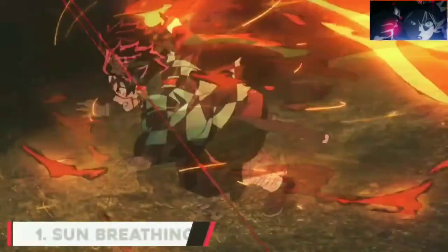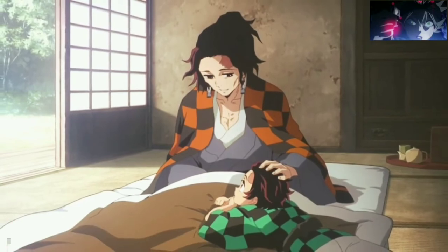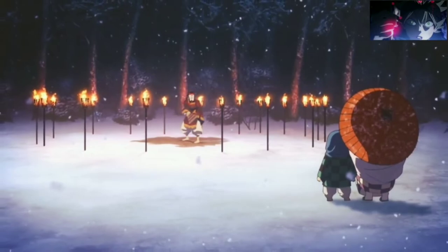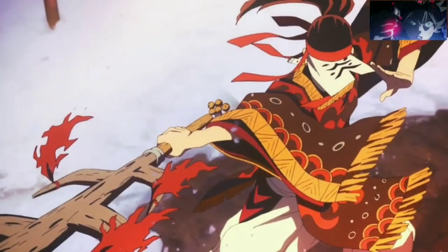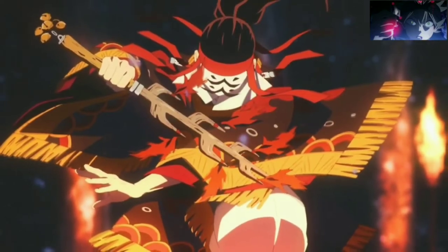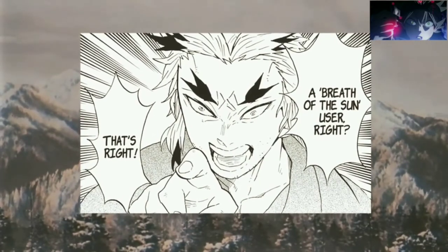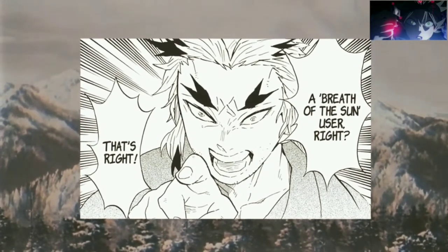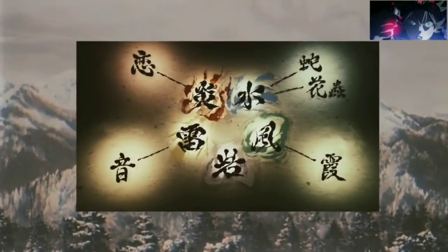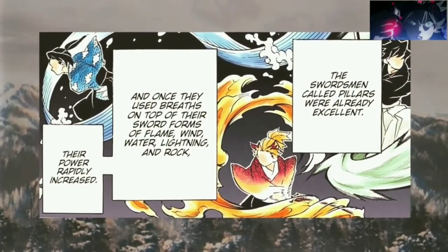Number 1: Sun Breathing. The Hinokami Kagura is a breathing style that is passed on from father to son in every generation alongside the Hanafuda earrings. The Kamado family uses the breathing style within a ritual ceremony practiced every new year, where the user offers the fire god a dance from sunset to sunrise to ward off threats and diseases. The Hinokami Kagura is later revealed by Shinjuro Rengoku to be the breathing style known as Sun Breathing — a legendary and forgotten breathing style and the first one ever created. All other breathing styles are derived from it as the result of Yorichi, the creator of Sun Breathing, modifying it to suit the individuals he taught.